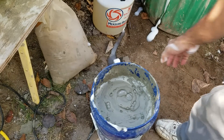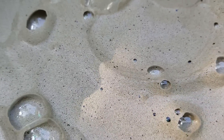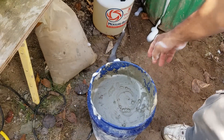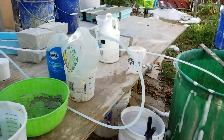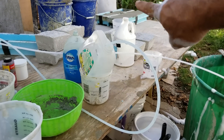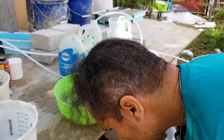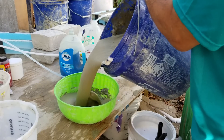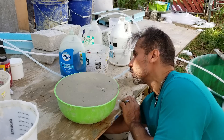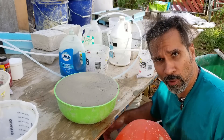Okay, so that's our air crete made from Dawn detergent. I'm going to pour that into this green container here, and then we'll put it over next to those other samples. I went to the Dollar Tree store and bought a whole bunch of these containers for a dollar.